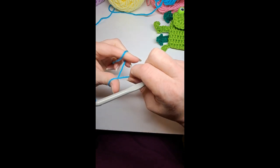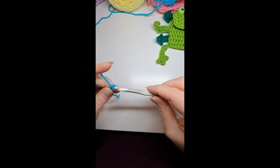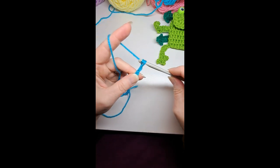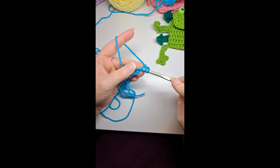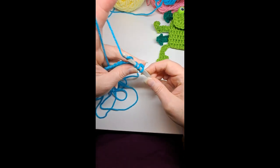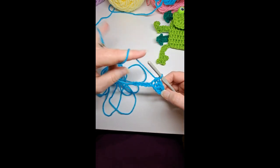I'm going to start with a slipknot and then chain 10. I tighten the slipknot around my hook and chain: 1, 2, 3, 4, 5, 6, 7, 8, 9, 10. Then I'm going to half double crochet in the second chain from hook and do one half double crochet in each of the chains to the end.